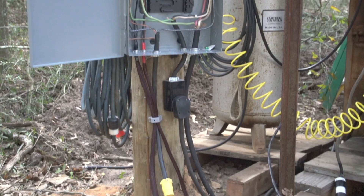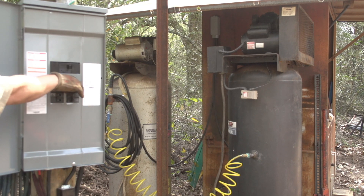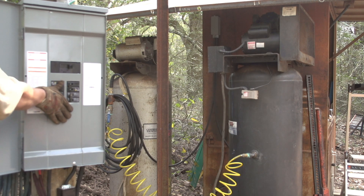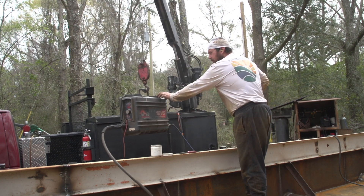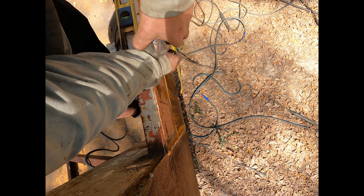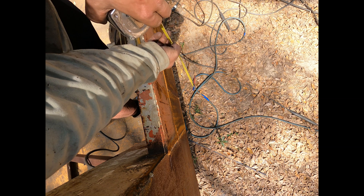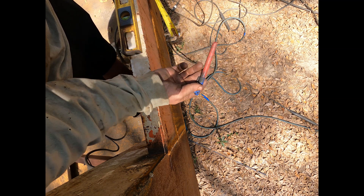Everything's moved over, the compressors have a roof, and the panel is wired up — it only took a few tools. I'm going to get back to work and enjoy not listening to the generator. I'll see you next time.